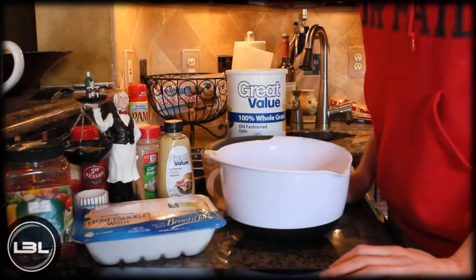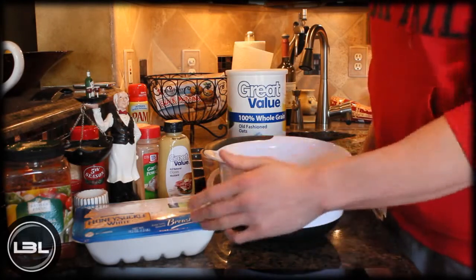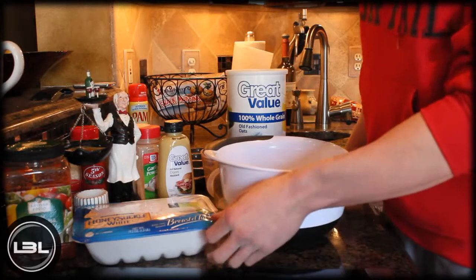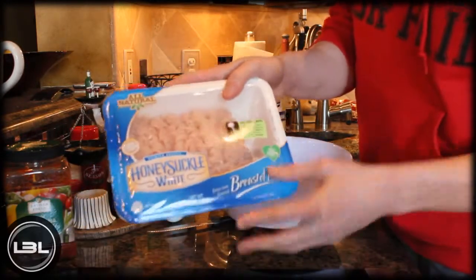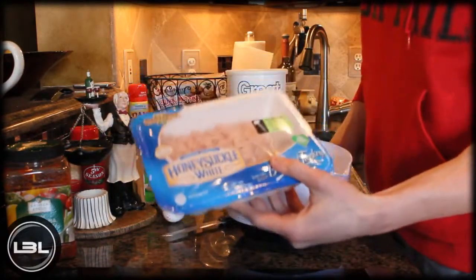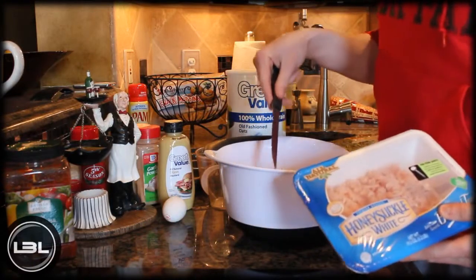Hey guys, how's it going? It's Michael from Lean Body Lifestyle, and today I'm going to show you how to make some delicious turkey meatloaf muffins. The first thing you're going to do is take one package of ground turkey breast — you can get this at most grocery stores. I like turkey because it's pretty lean, so we'll open this and put the turkey in a large bowl.